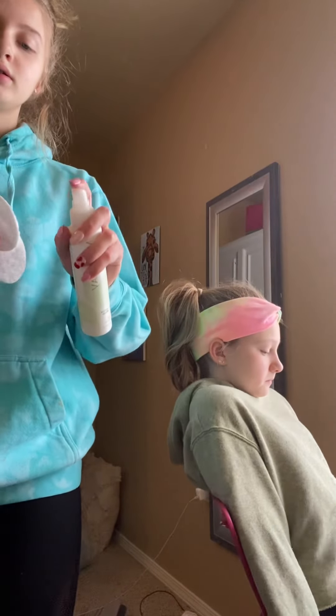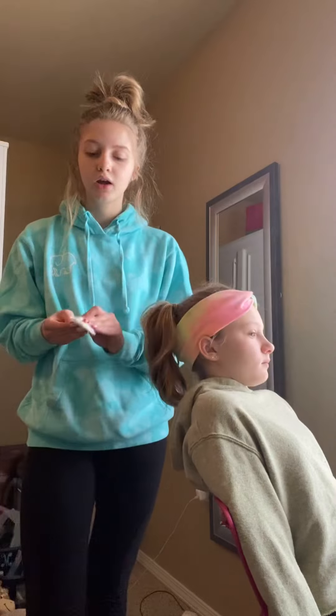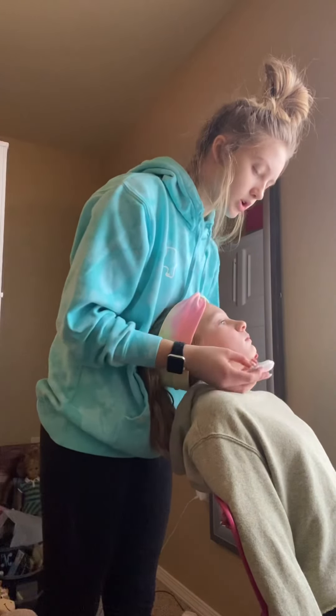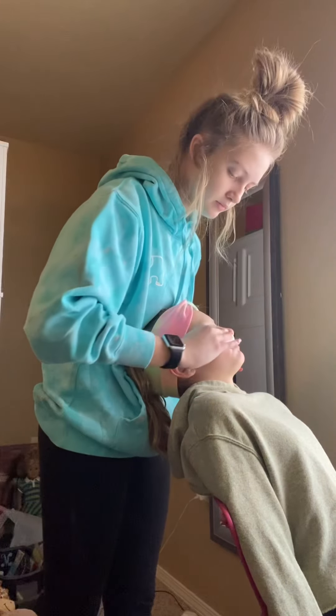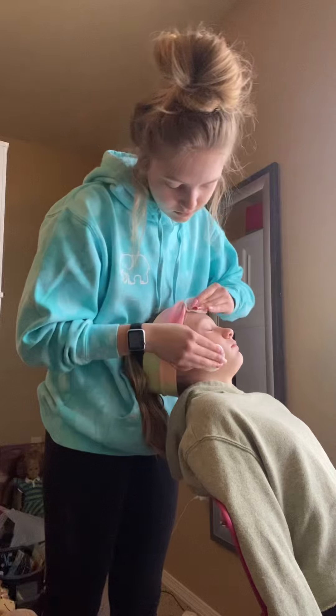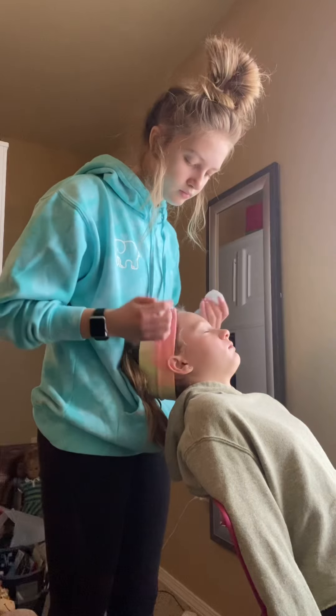Then we're going to tone her again. Get your cotton and spray it. If you have a liquid toner without a sprayer, make sure not to touch your cotton to the bottle. Then just go again in upward motions. Throw those away.